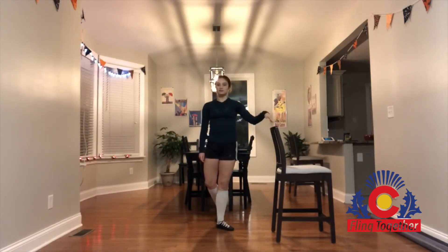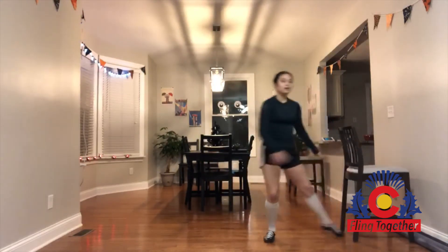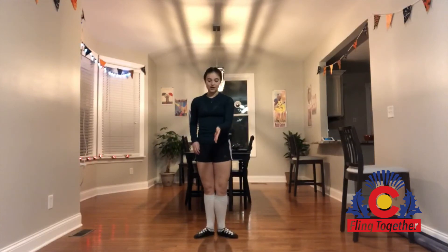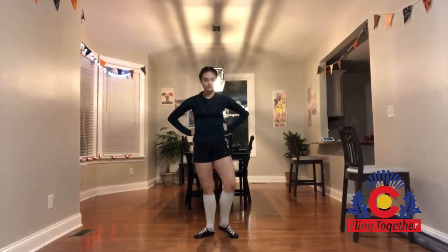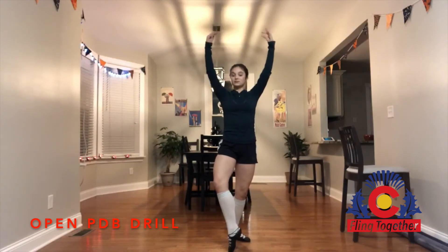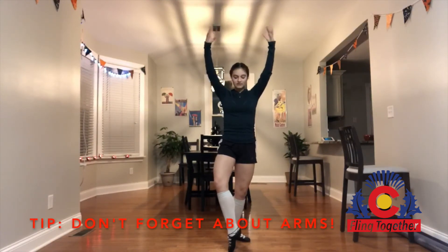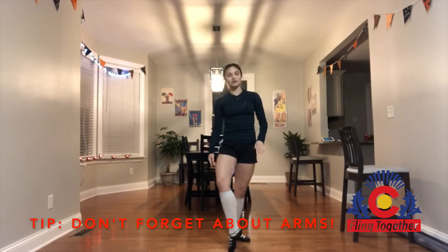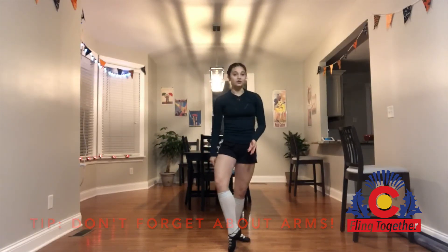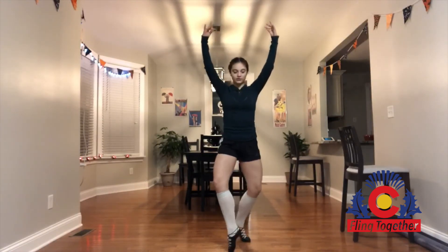Then we are going to take our bars away. So, without our bars, pretending that we do have a sword, we're going to start in fourth opposite fifth, arms in third position, remembering to keep them strong. Even though the focus is still on our feet, it makes it a lot more difficult if we have wobbly arms. So, keeping strong arms, we are going to do the same thing but a little bit faster.